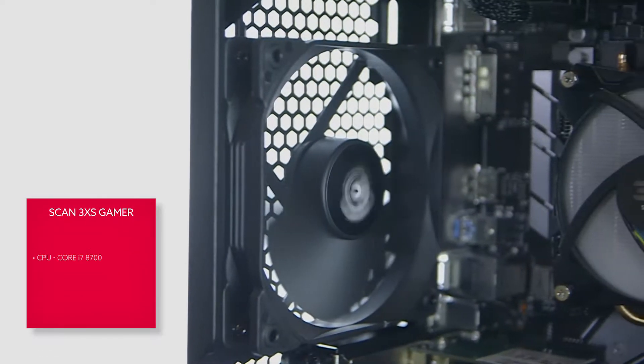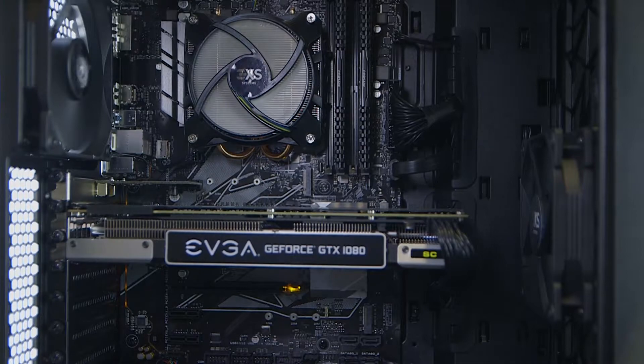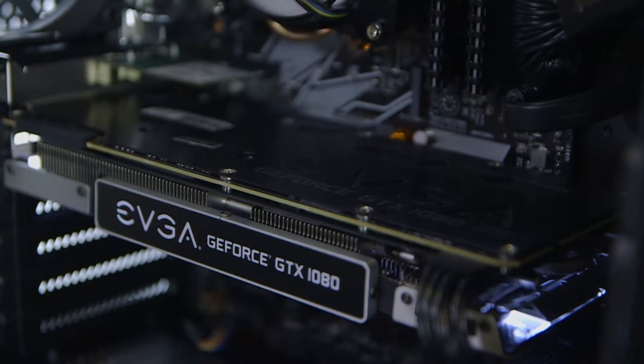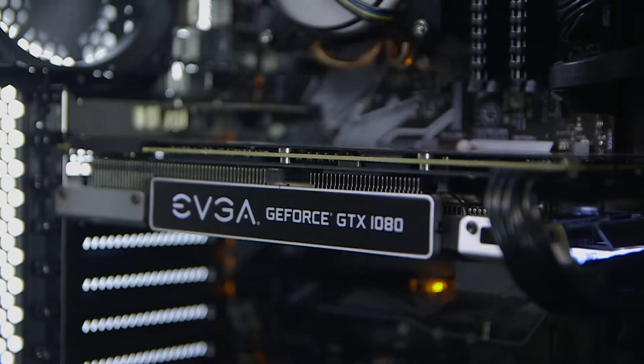On the other side, we've got Scan, who built a more expensive £1,650 3XS Gamer machine. Despite the higher price tag, it's a lean gaming build with zero fat. They've opted to use a Core i7-8700 without the K suffix, meaning the multipliers are all locked down, so there's no easy overclocking to be had. But that does mean you get the full 6-core, 12-thread chip without the K-series price tag or the need for an expensive motherboard or cooling. The ASUS Prime Z370-P motherboard they've used is another price-conscious board, and the Arctic Freezer cooler is more than capable of dealing with this un-overclocked CPU.